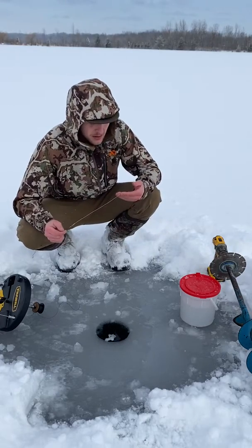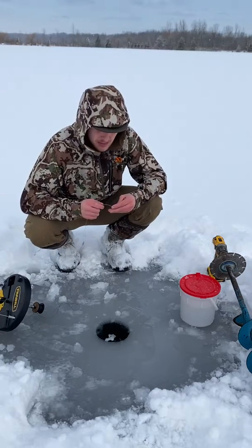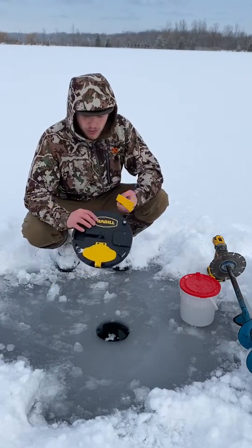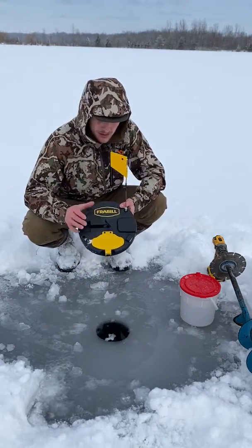All right, so we're out tip-up fishing and I'm going to show you guys how I rig my tip-ups. It's very simple. This is my tip-up — this is a pro-thermal tip-up by Frable. It's a great, great tip-up.